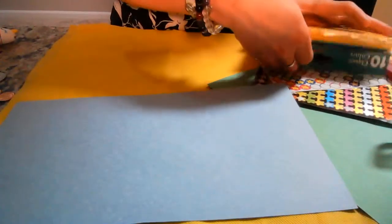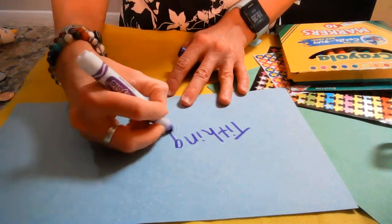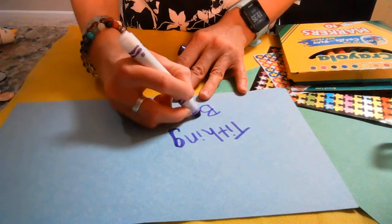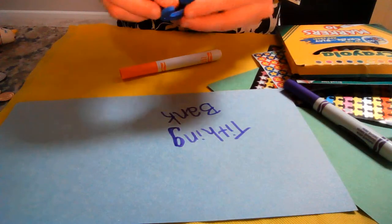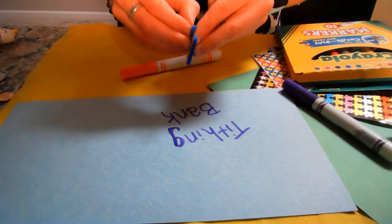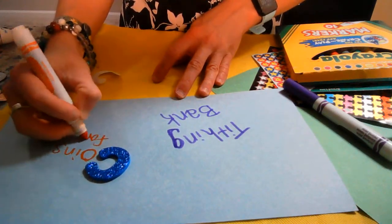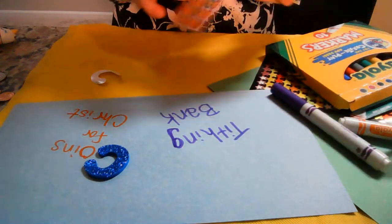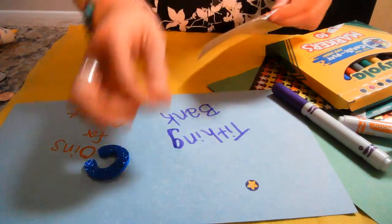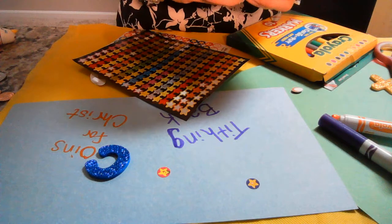Decoration could be some sort of a caption or a verse. You could write what you're saving up for — maybe you want to write 'tithing jar' or 'tithing bank,' or you could say something like 'Coins for Christ.' I just happen to have plenty of stickers and even some sparkly foam letters here. Maybe 'Coins for Christ,' or 'Jar for Jesus' — you can make it cutesy like that. You can add in some more decorations, a goal if you're saving to go to church camp. Do it however you want to do it — make it fun, make it festive, make it exciting!